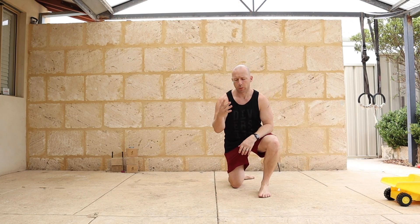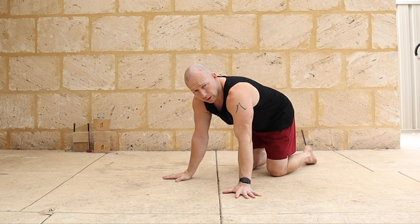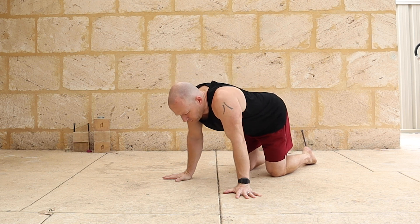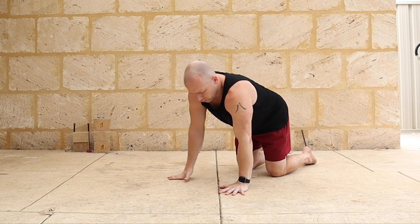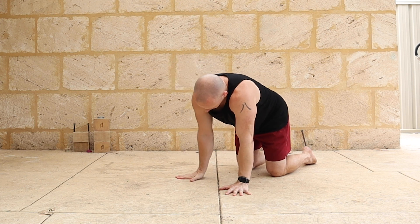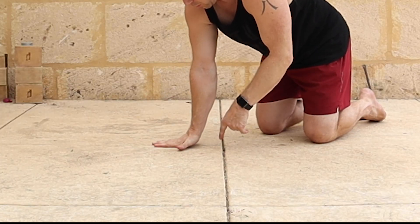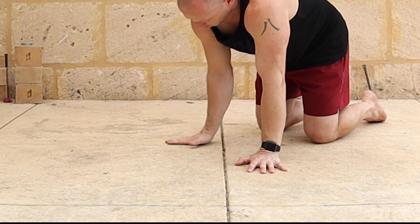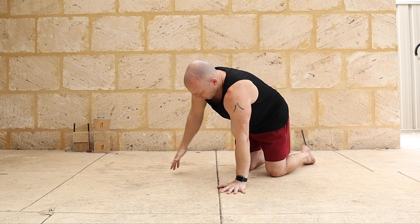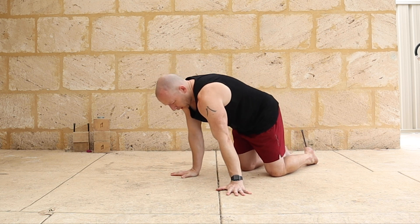Two main areas we need to warm up are the hands, wrists, and shoulders. I'm going to do this at the same time — playing around with scapular position, going into protraction and retraction, and playing around with the wrists. I'll do some peeling up and down of the wrists and palms, trying to go through the palm — not just hinging at the fingertips — peeling the palm up and back down again. I'll also take the shoulders in front of the hands to get comfortable there.